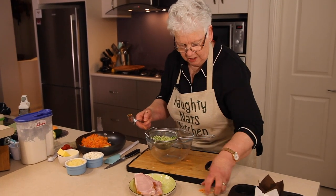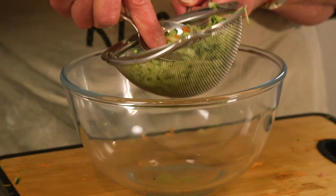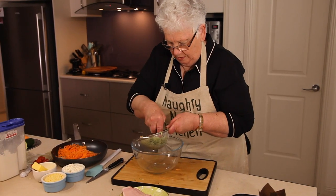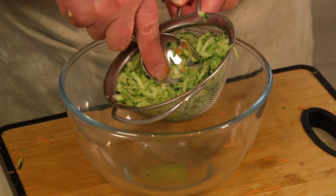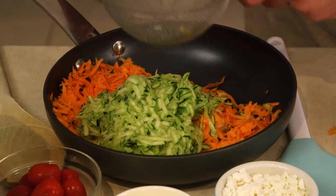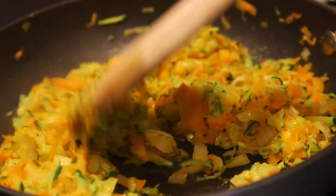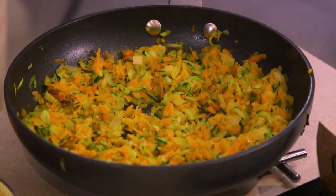Press the sweet potato through the sieve and see if we can get any moisture out of it. Not a lot, but every bit you get out will help. We're just going to place that over a gentle heat and sauté it to soften the vegetables.